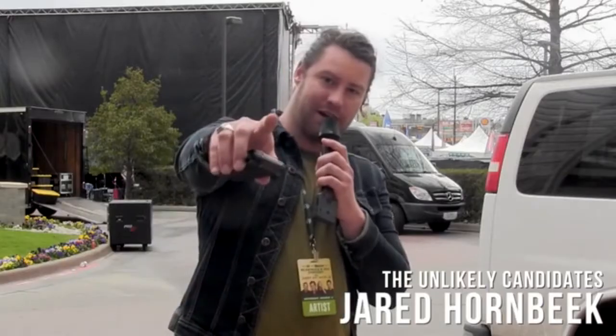Thanks Kickstarter. If you're a bass player, you need Roadie too. Go fund these guys, they got something going on.